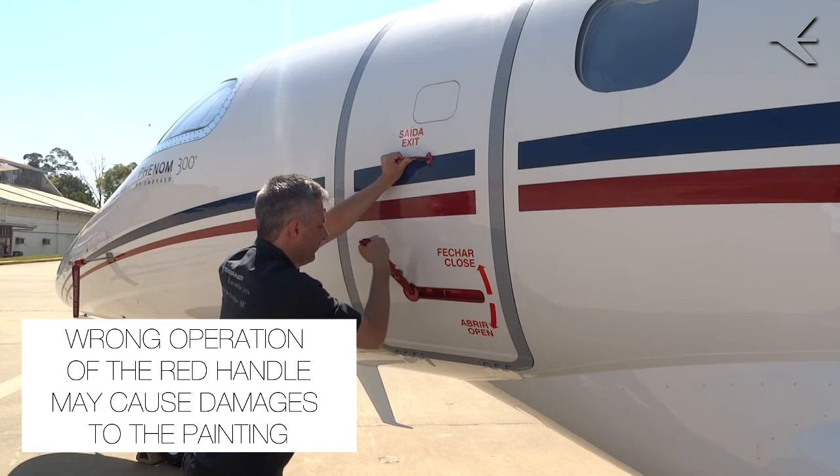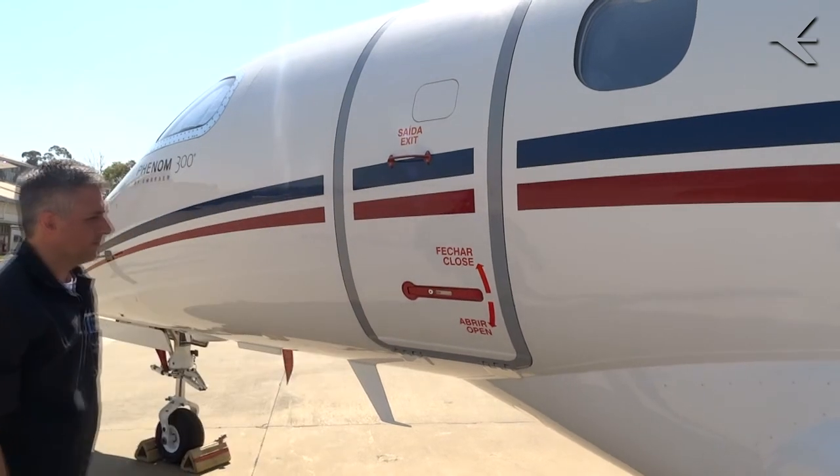Keep holding the door with one hand and rotate the handle clockwise to its original position to lock the door.